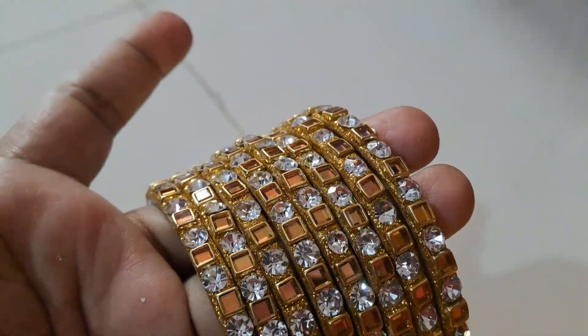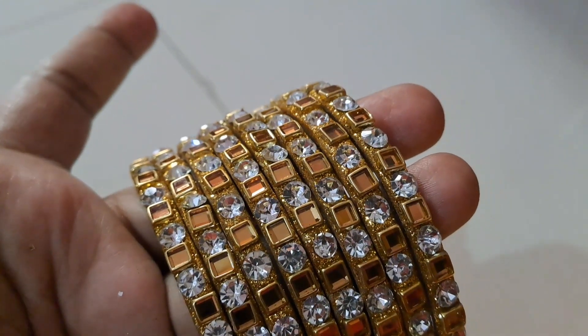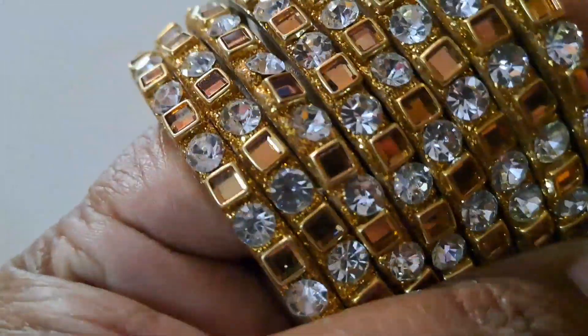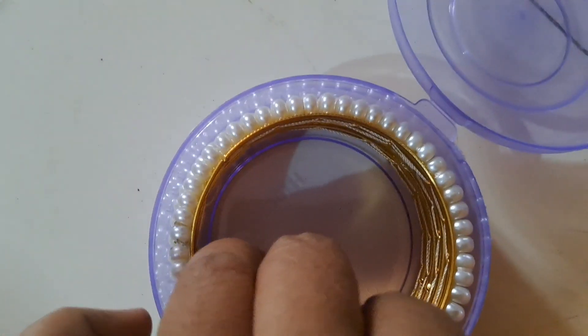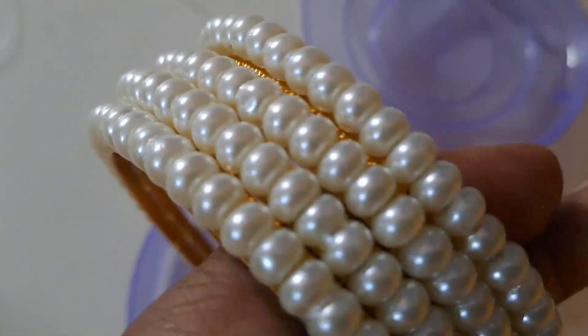It's not really nice. This is 6 bangles based on size. This set is 100 rupees. Next is 4 bangles, also 100 rupees.